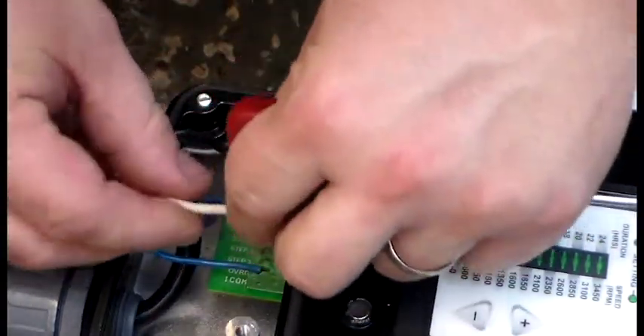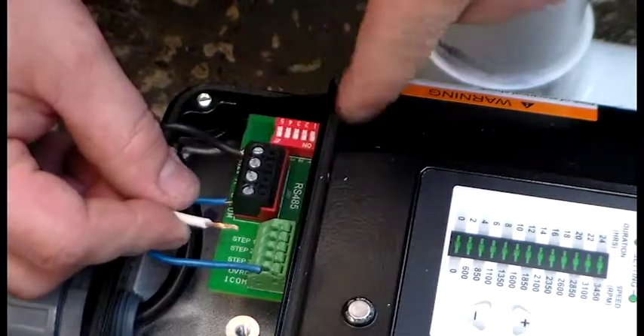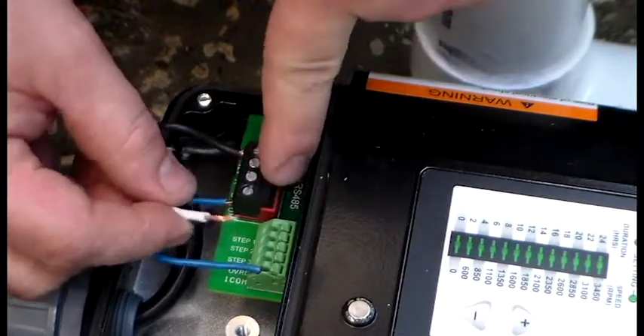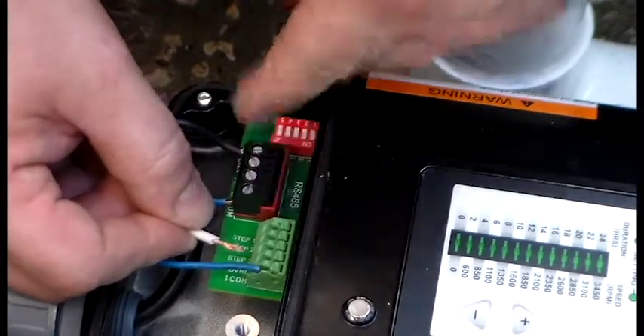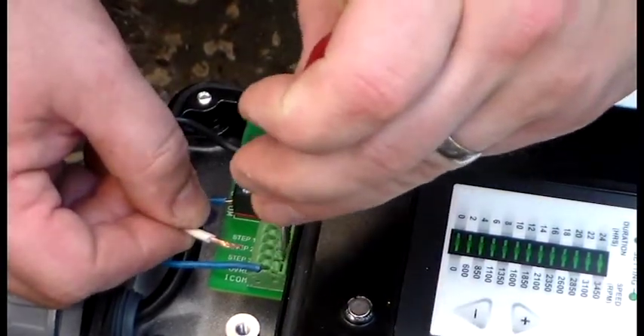The other wire will be spliced in on whichever speed the customer wants to control. You have step one, step two, step three, and override available on your green block. In this case, we're going to use override.